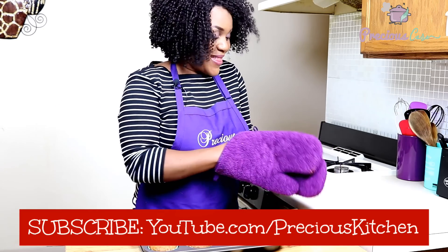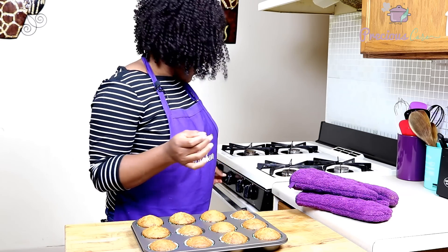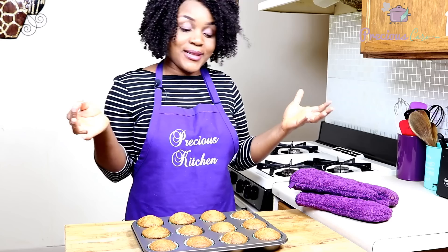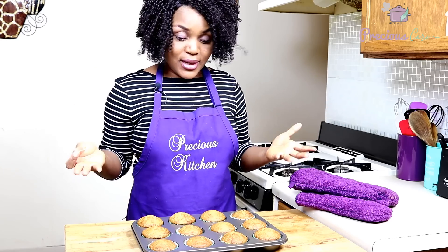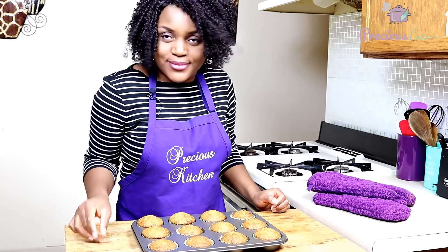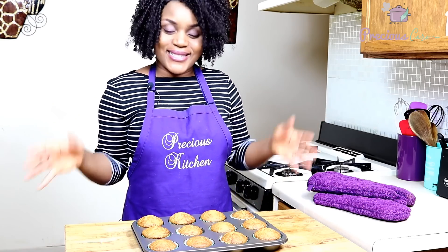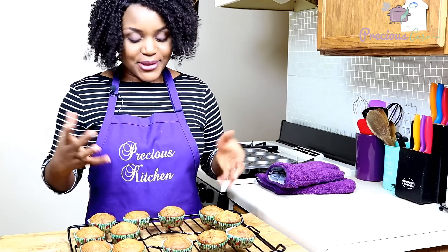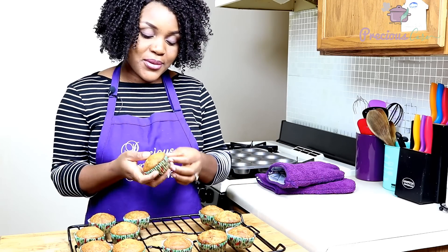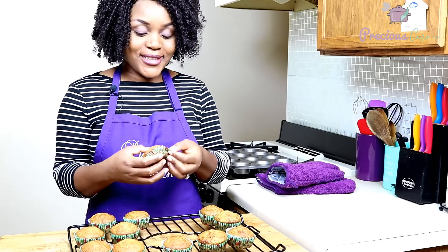They are all done and they are perfect. I inserted my toothpick into one of the cakes and they are perfect. These are actually like muffins in the western world, but in Cameroon these are cakes. I'm just going to let them cool and then we can taste. These babies have cooled down for about 5 to 10 minutes. I'm just getting impatient because I really want to go in there and try one. It smells like banana heaven in here!